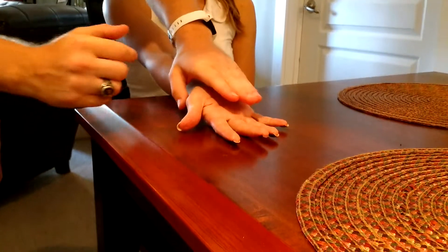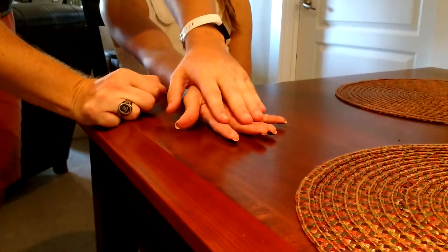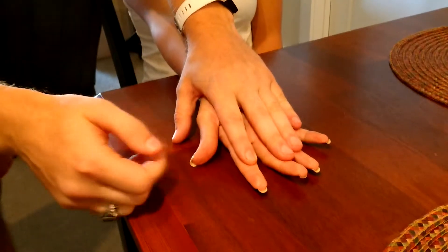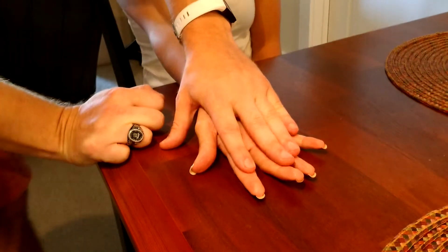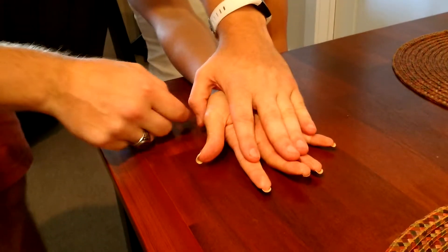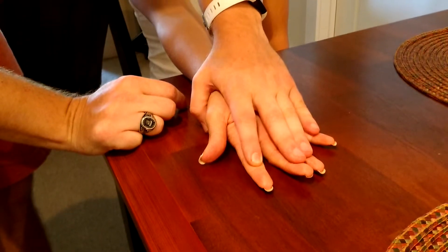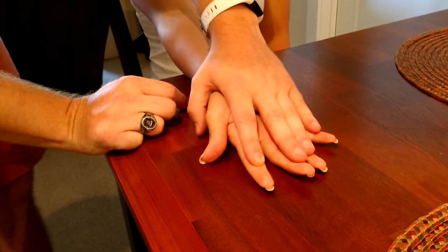I'm going to stabilize here at the wrist and the PIP joint and middle phalanx of the finger being tested — just the index finger right now. I'm going to palpate, using the finger stabilizing the middle phalanx, the flexor digitorum profundus tendon over the volar surface of the middle phalanx.